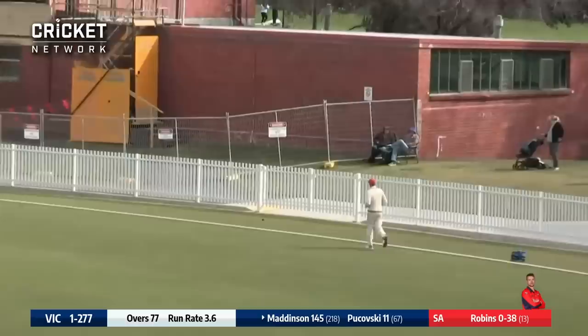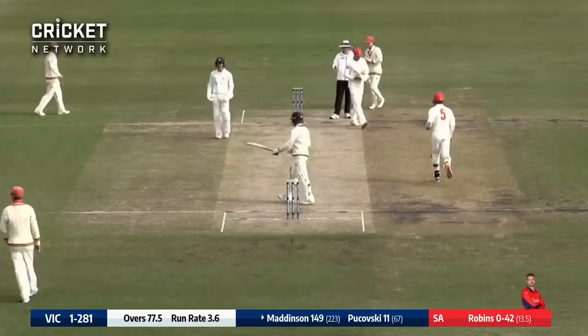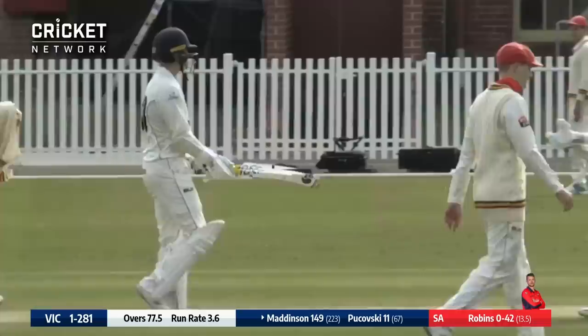Maddison's going to get a run here — he only needs one to get to 150. It is extraordinary what he continues to do, Nick Maddison. 150 off 224 balls — four sixes and 16 fours in his stay at the crease.